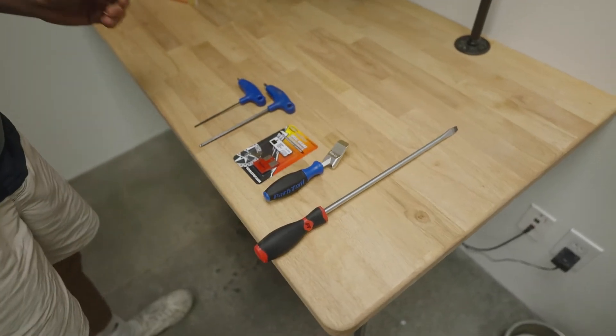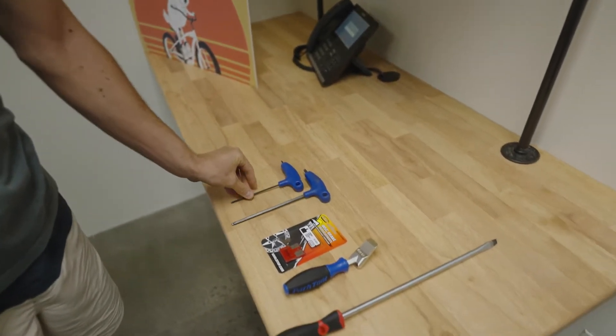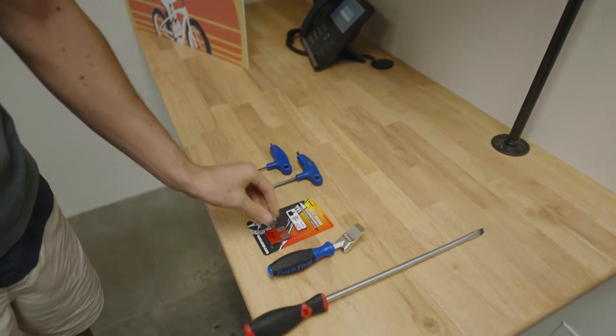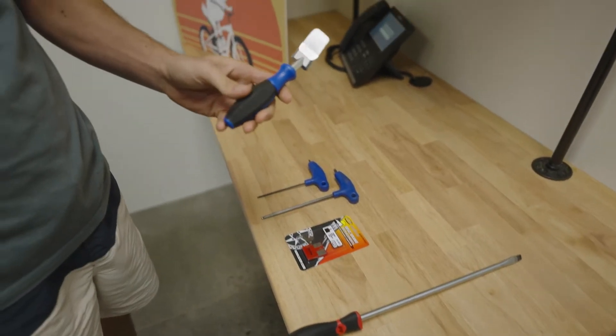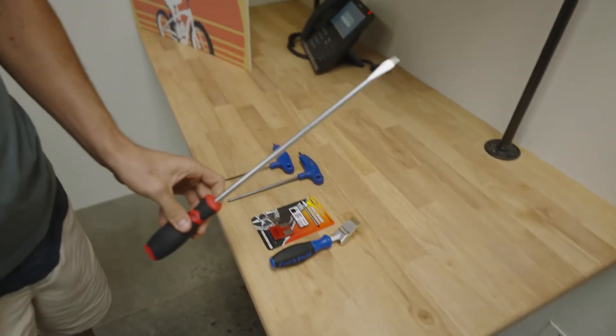We'll start with the tools that we're going to need. The first one being a three millimeter allen key, a five millimeter allen key, a piston press — which is optional but a good tool to have — and a flathead screwdriver.